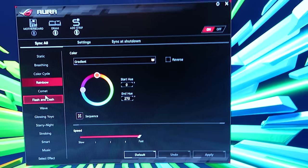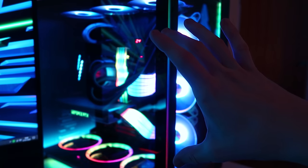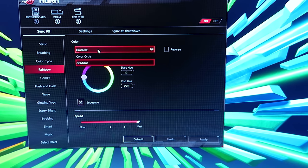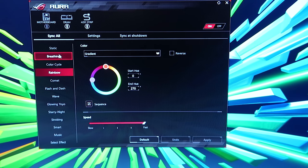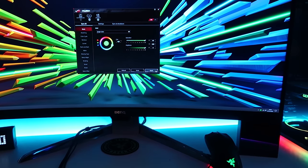The current lighting effect we have enabled is a rainbow mode. I've selected a gradient effect with a hue range of zero up to 270, because anything in the purple range makes all the cables and fans stay purple for too long while cycling through colors. I've limited it to 270, which I think is actually the default, and selected the gradient effect instead of a plain color cycle.